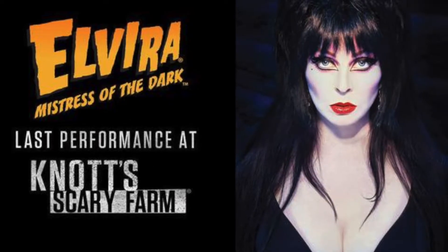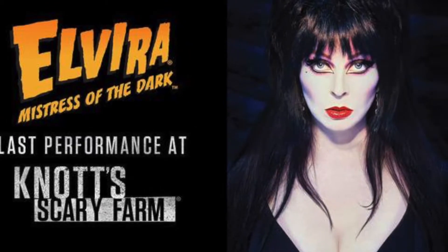Everybody knows that Elvira recently reemerged on the scene, and bigger than ever, and sadly this year announced her retirement from the Knoxbury farm and just the Halloween gigs that she's been doing. Now with the announcement of her retirement and her resurgence of popularity, she's also come out with lines of clothing, perfume, makeup, and jewelry.